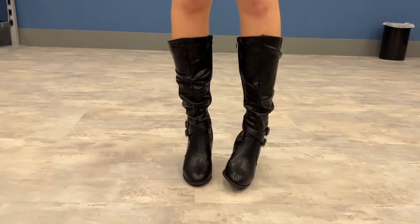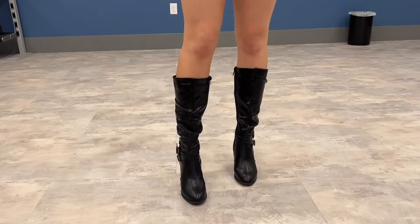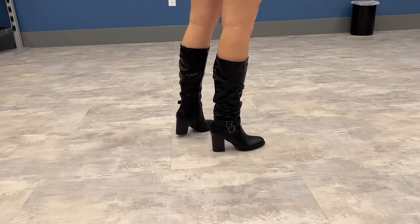Let's go ahead and try them on. Okay, so here are the boots on. Here it is from the front, the side, the back, the side, and the front again.